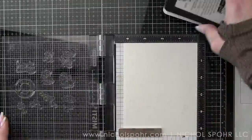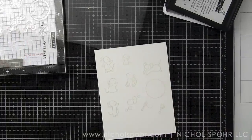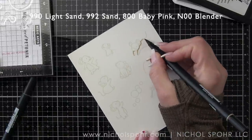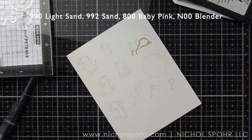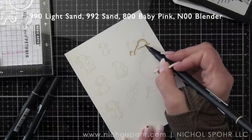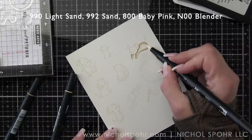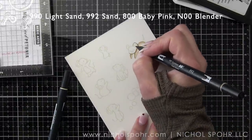We're going to stamp our images with Jellyfish No Line Coloring Ink on Bristol Smooth cardstock, and then I have been addicted to using my Tombow markers lately. This was actually filmed before some of the more recent ones I've shared — I filmed some things out of order. I will say that I think they color and blend a little bit better on watercolor cardstock rather than the Bristol.